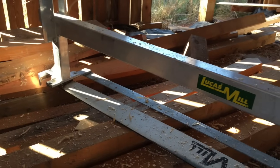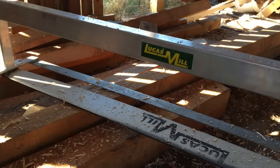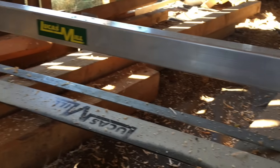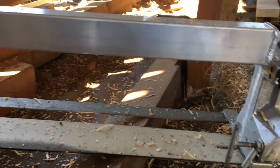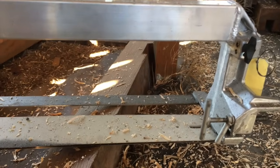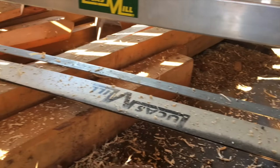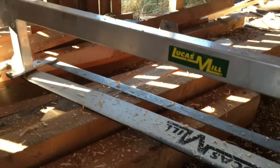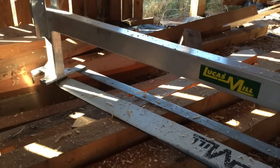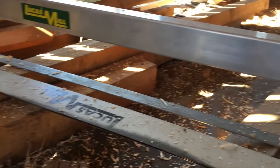This is the slabbing attachment — that bar down there is basically a gigantic chainsaw blade. I think Nick said you could cut 60 inches. So if you wanted to cut a tabletop or huge wood, it's running your harvester chain — basically like a giant chainsaw mill that hooks directly to the engine. You have the ability to do slabbing and really, really big stuff as well.